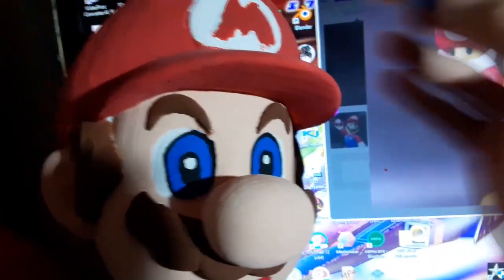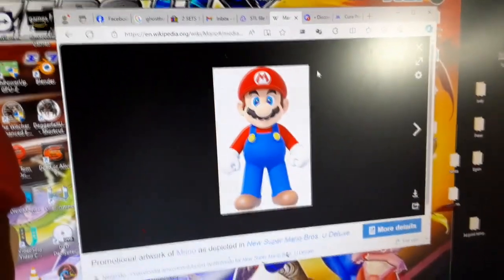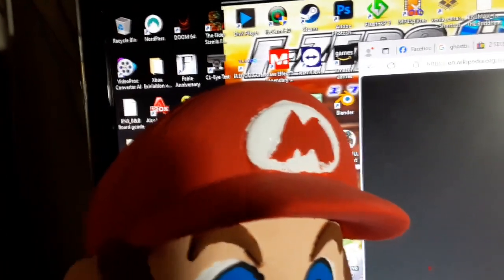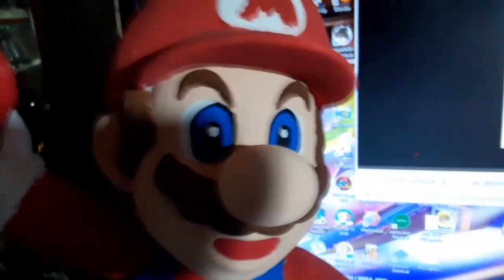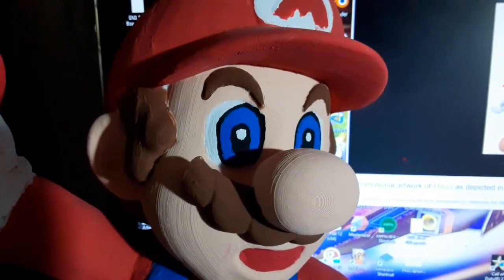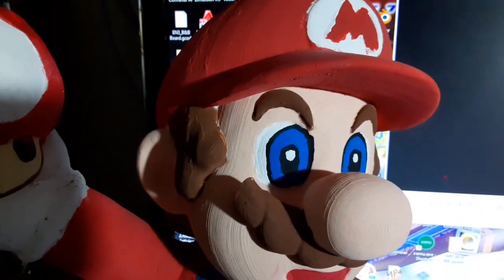I'm basically just going to keep going around this and get it a bit better, like that Mario logo. Then I'll be back once I revise this a bit, and hopefully we'll have a decent looking logo. I definitely helped the border on his eyes a bit, but it needs a little bit more touch up. That's the problem when you have a lot of detail on a character — you'll find yourself touching up stuff all the time.